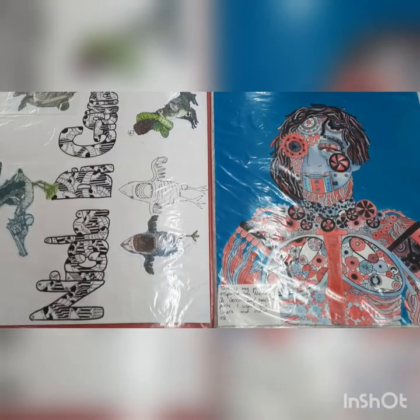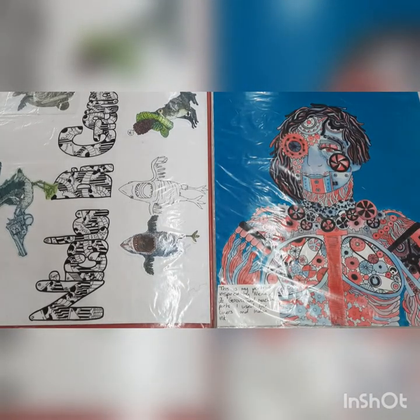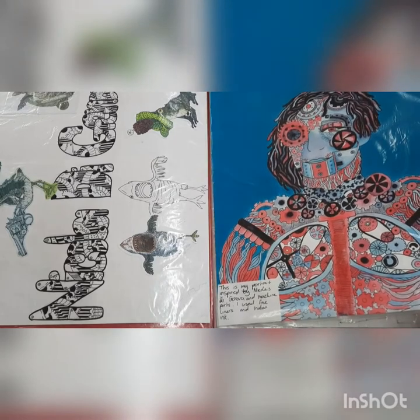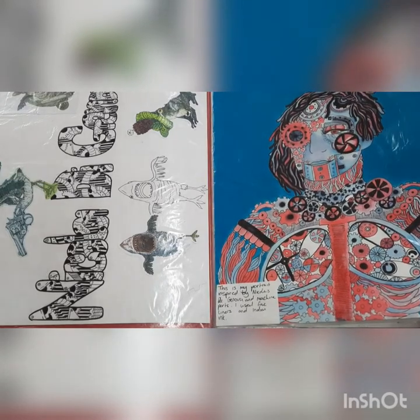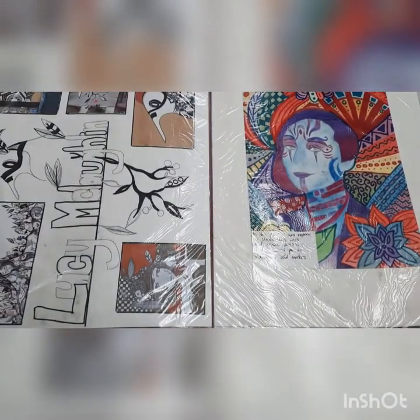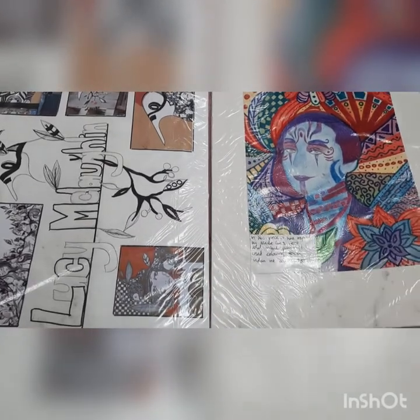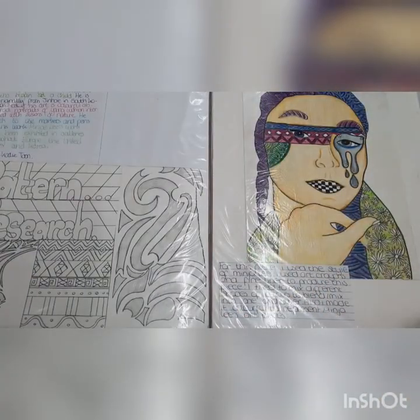Here's another example of a GCSE coursework folder — same format again. You can see the artist explored, the research for that artist on the left. In this case we've got some examples of the artist's work including a sculpture, and then on the right we've got the student's work in acrylic to experience that material. We've got some research here on some new artists, and there's freedom to choose your own as well as the ones we suggest.